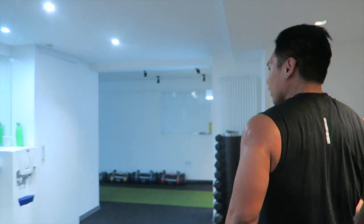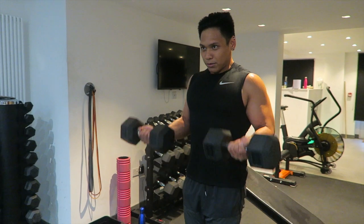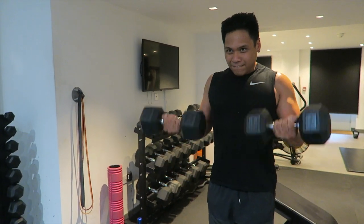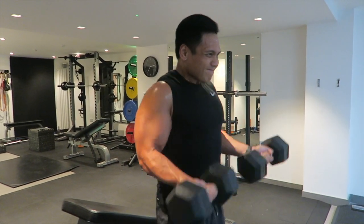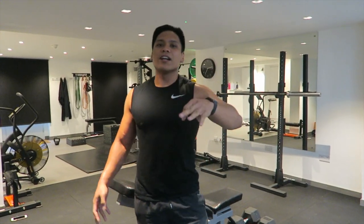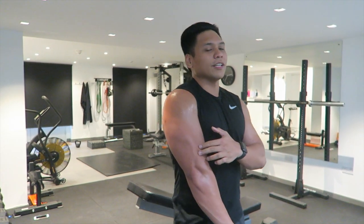Straight after that, we grab the dumbbells for dumbbell bicep curls. I'm going to do three sets of that altogether and then move on to back and triceps.